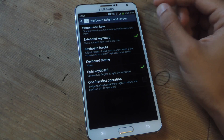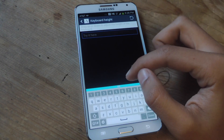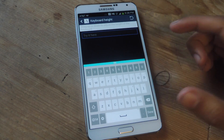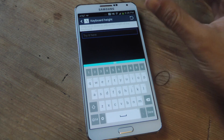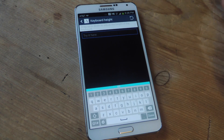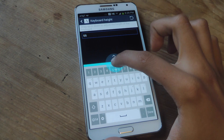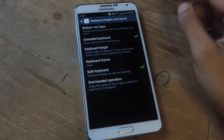You can also extend the keyboard by adding a numeric key row on top. Under keyboard height, you can change the height by dragging the cursor up — when it turns red, that's the highest you can go. Dragging down gives you the smallest size. Whether you have small or bigger fingers, there's a height that works. I like it somewhere in the middle.